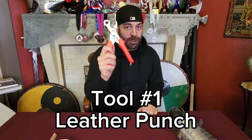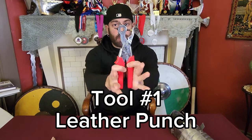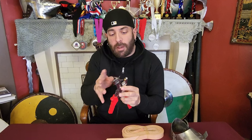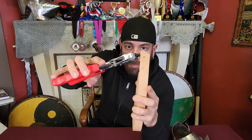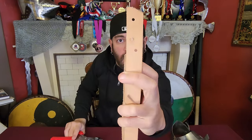The very first thing everyone is going to need is a leather punch. If you've never seen one of these before, you can see that this wheel spins around. These little holes here are basically going to put a hole in a piece of leather. You got yourself a piece of leather, you don't like where these holes are, you can take this leather punch and put a hole basically anywhere you want.